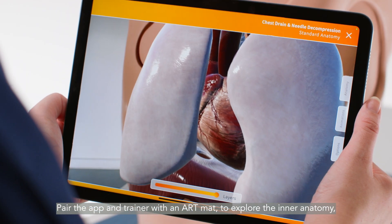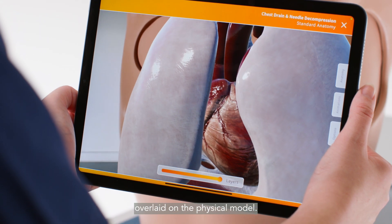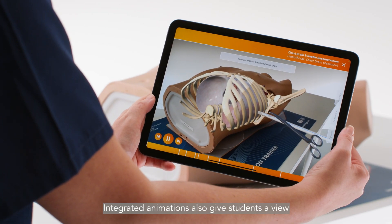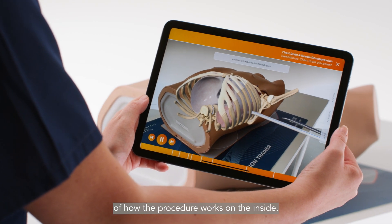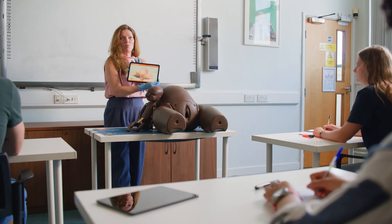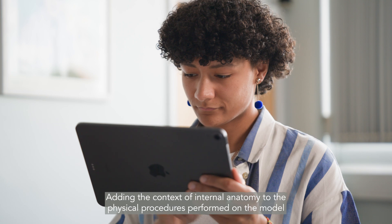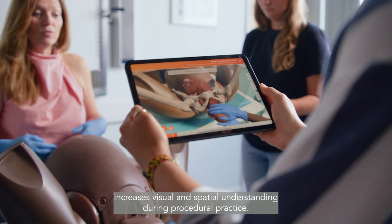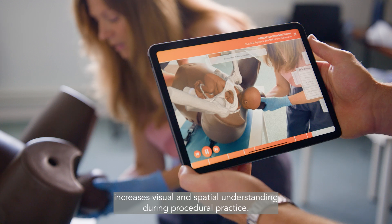Pair the app and trainer with an ART mat to explore the inner anatomy overlaid on the physical model. Integrated animations also give students a view of how the procedure works on the inside. Adding the context of internal anatomy to the physical procedures performed on the model increases visual and spatial understanding during procedural practice.